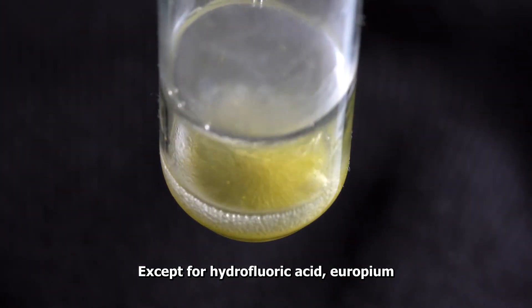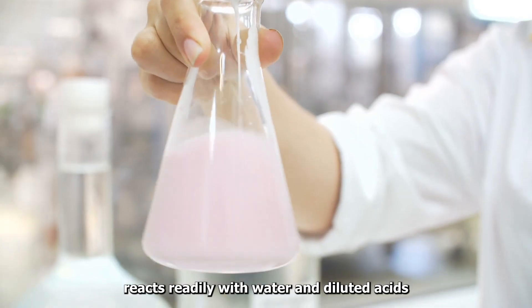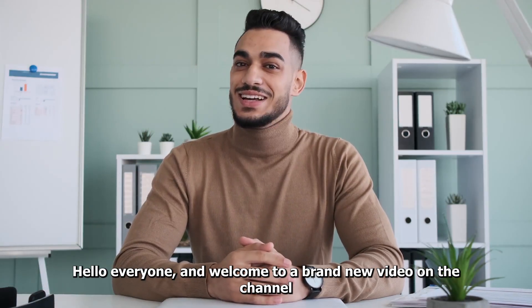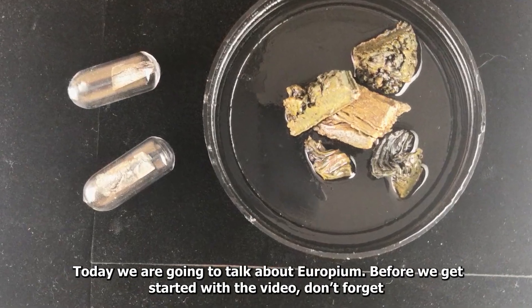Except for hydrofluoric acid, Europium reacts readily with water and diluted acids. Today we are going to talk about Europium.